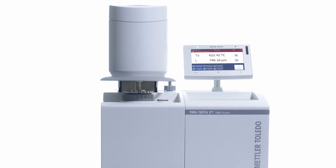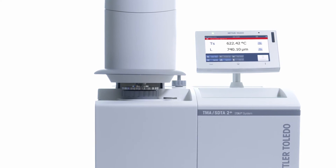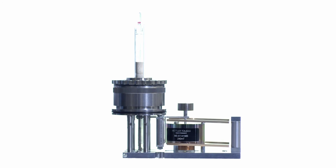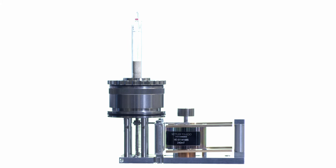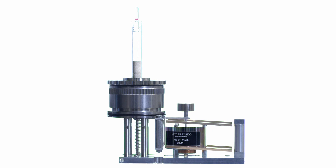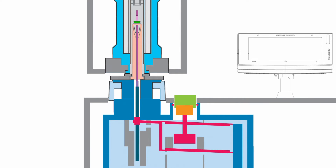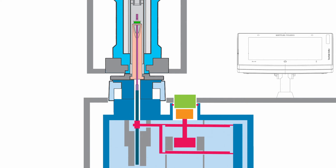The heart of the TMA measuring cell is the parallel guidance system of the measuring probe. Derived from the Mettler Toledo balance technology, this precise mechanical system can move the probe up and down free of any frictional forces. The force applied is therefore extremely accurate and guarantees reliable performance over the entire temperature range.